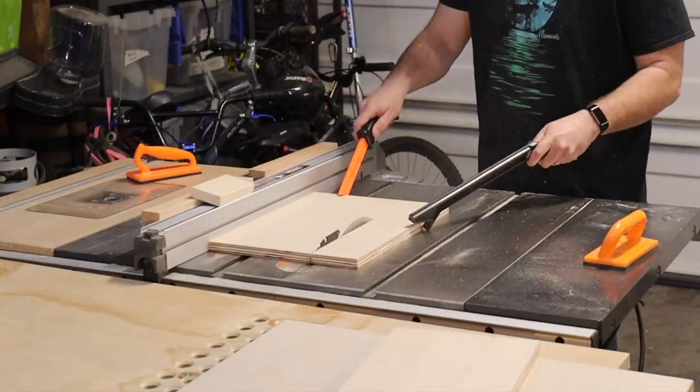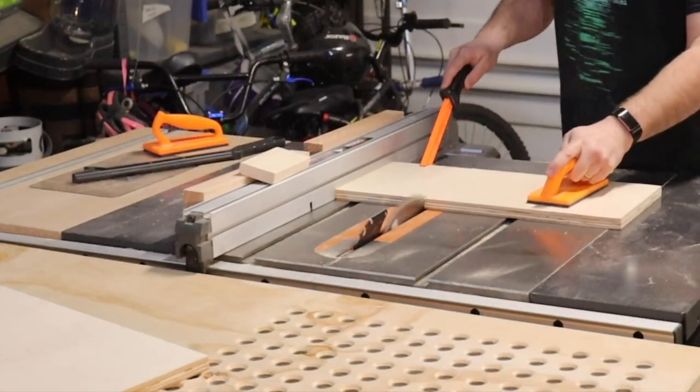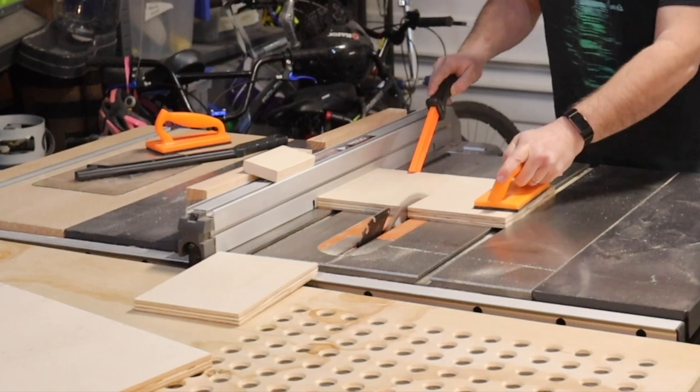I'm starting this build by cutting the sides, the top, the bottom, and a shelf out of three quarter inch plywood. There's a link below with the cut list, tools, and supplies used.